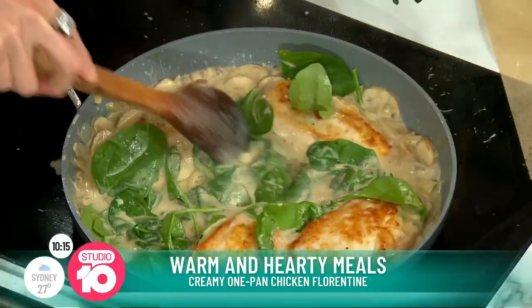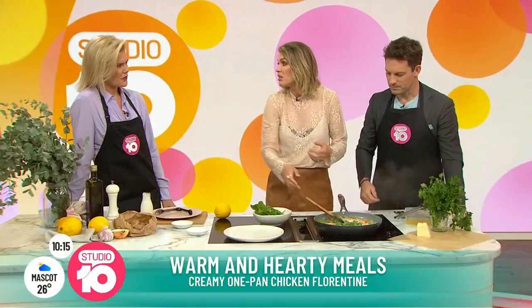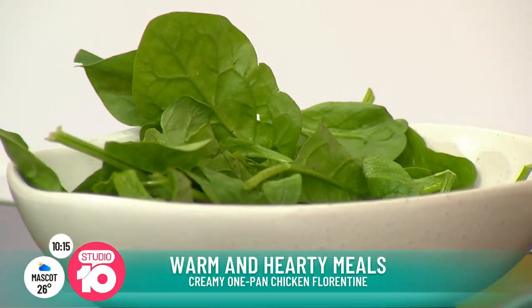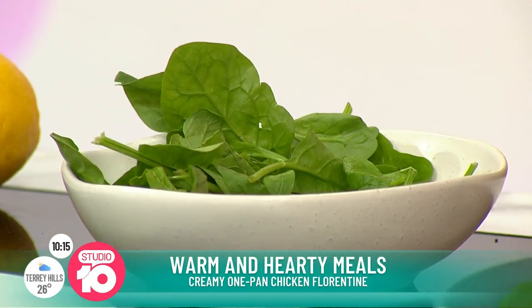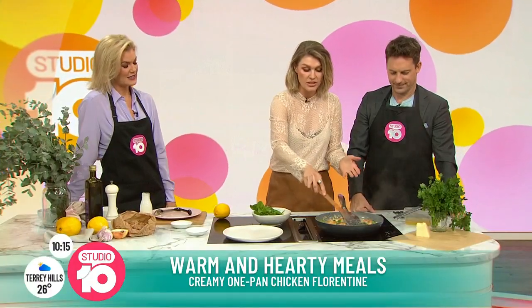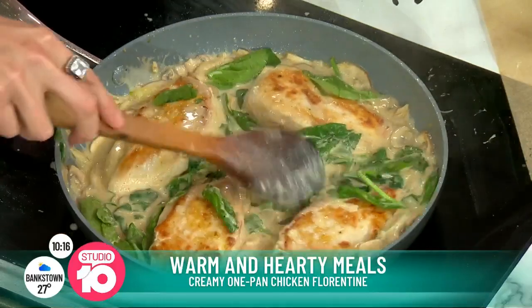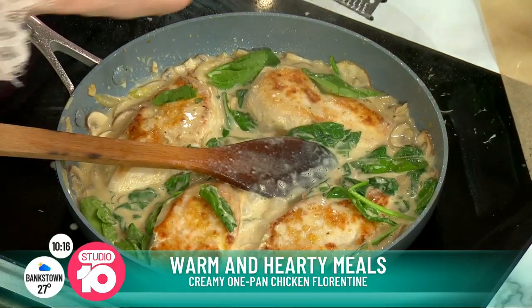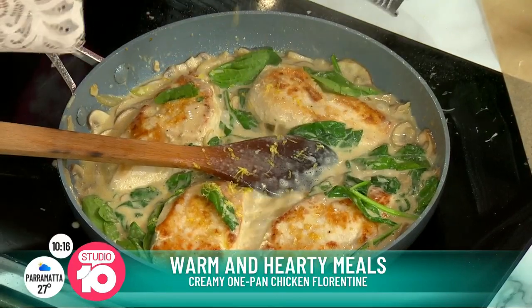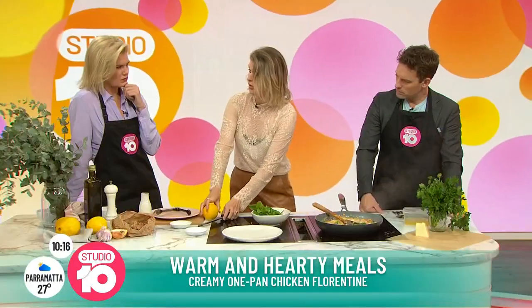Spinach goes in — but you could use zucchinis, whatever's in season, whatever's cheap. A lot of veggies are to-ing and fro-ing in price at the supermarket. This is all about 20 minutes. You want to feed the family — you could serve it with some rice or some mashed potatoes. And that's basically it. Bit of lemon zest. You keep it in the pan for 20 minutes all up from go to woe.